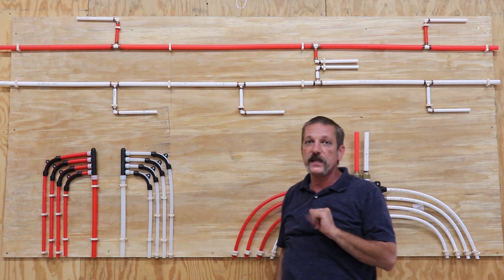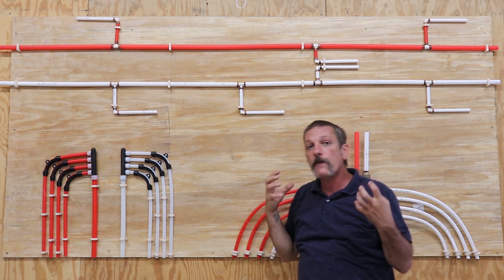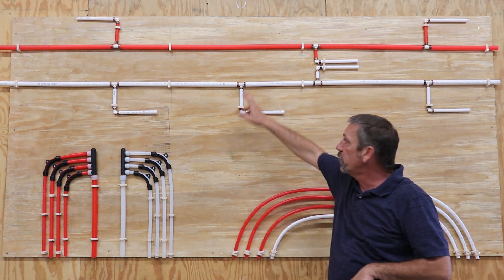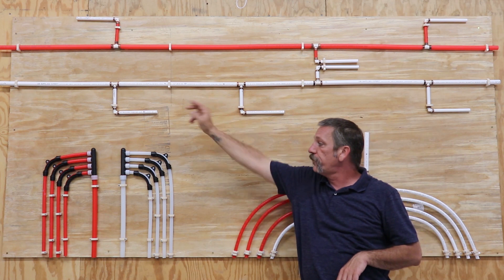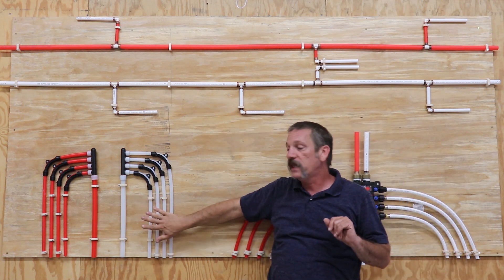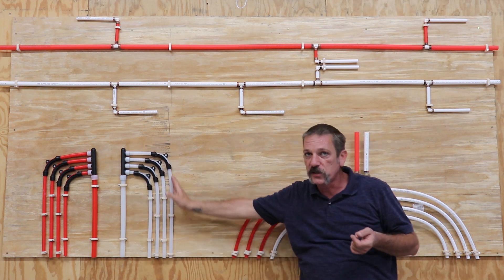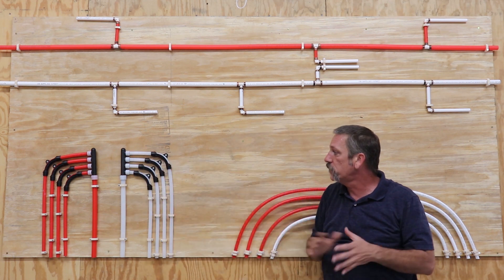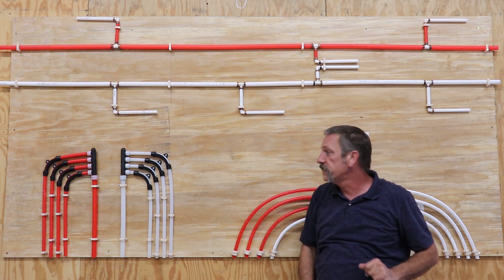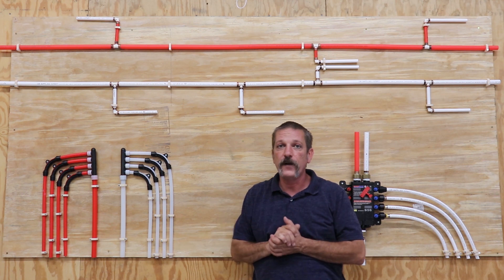This is a more expensive system and it's more complicated to install — there's a lot more pipe, but you don't have all those fittings. You get rid of all those little fittings and all those little choke points. This is going to be a more balanced system. You can use just solid pipe going to each fixture — it's real balanced. I really like running these manifold systems; it's a lot of fun.